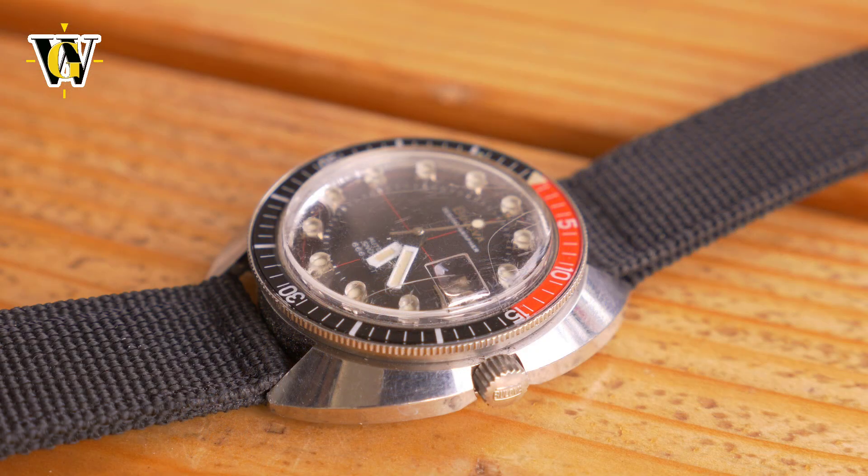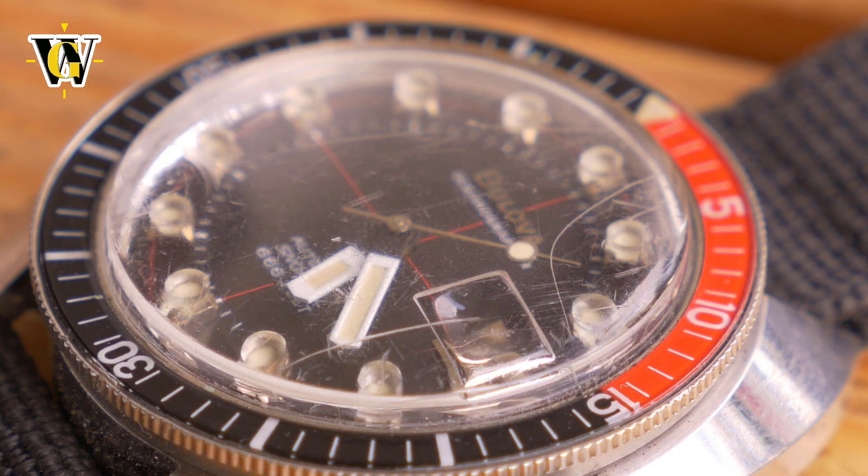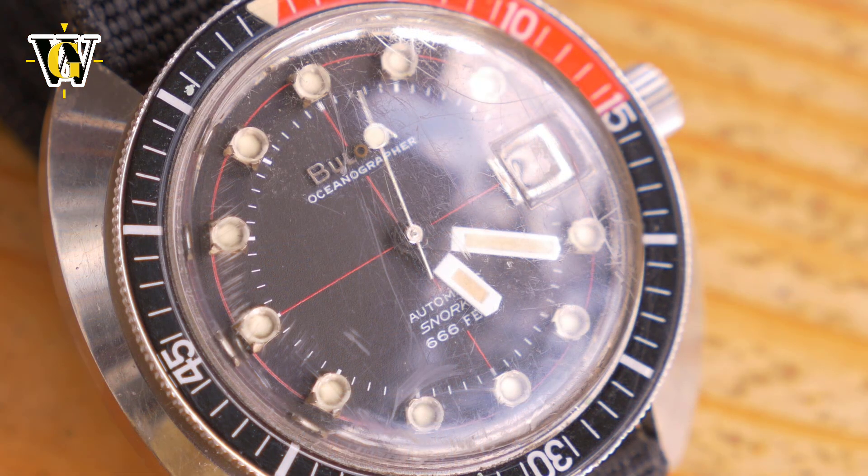In that video you could see that the crystal was in pretty bad shape. Nothing is cracked but there are a lot of scratches. Although I'm already looking for a new crystal, new gasket, and even the bezel spring, these are very hard to come by.